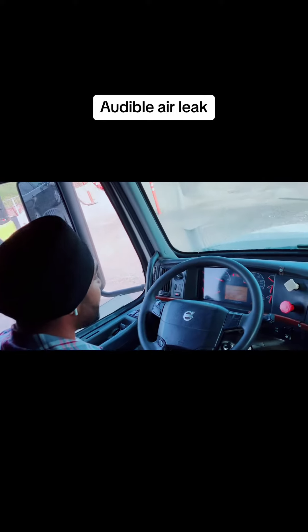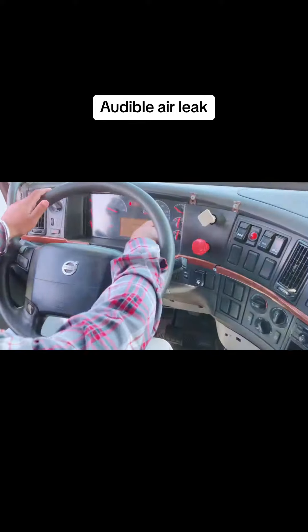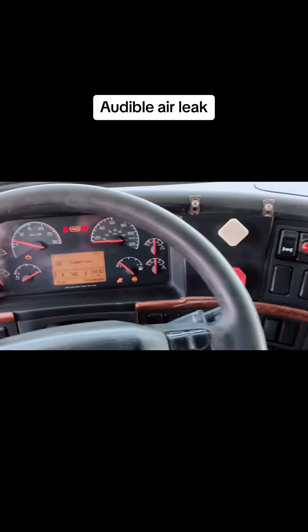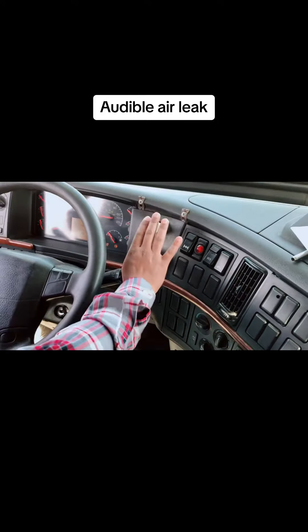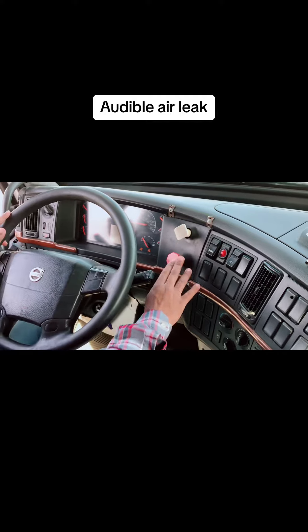Wheels are chocked, vehicle is secure, and pressure is more than 100 psi, which is the normal operating range. Release the tractor and tractor-trailer brakes.